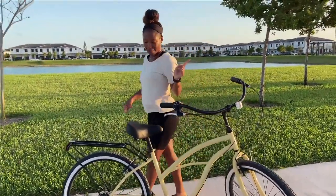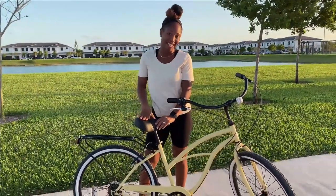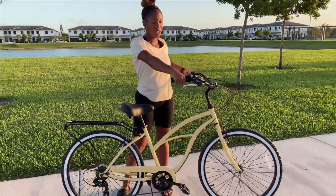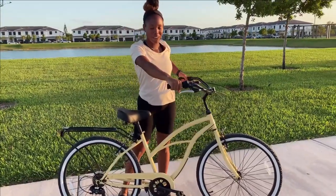One thing that I love about this bike is that the seats are super comfortable and it doesn't leave you feeling super sore once you're finished riding. The handle grips are also synthetic leather, so it doesn't leave your hands feeling super sweaty. They're also pretty soft and comfortable while you're riding.